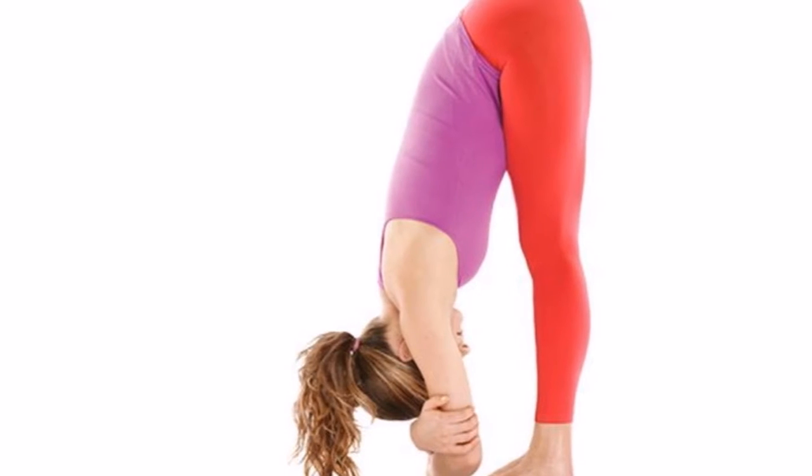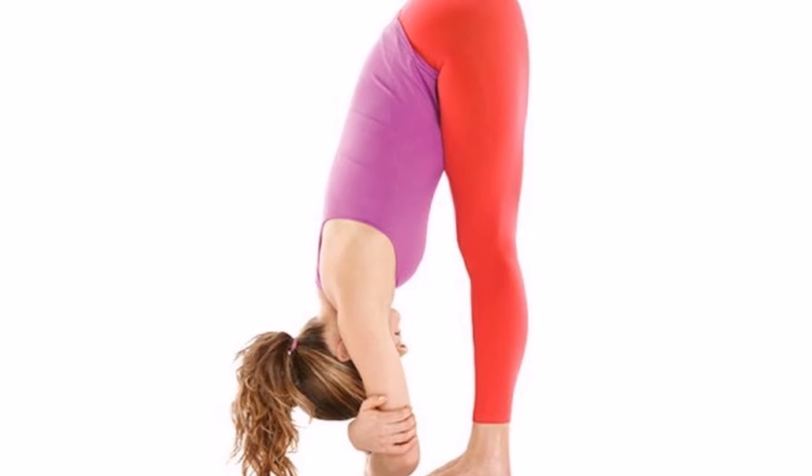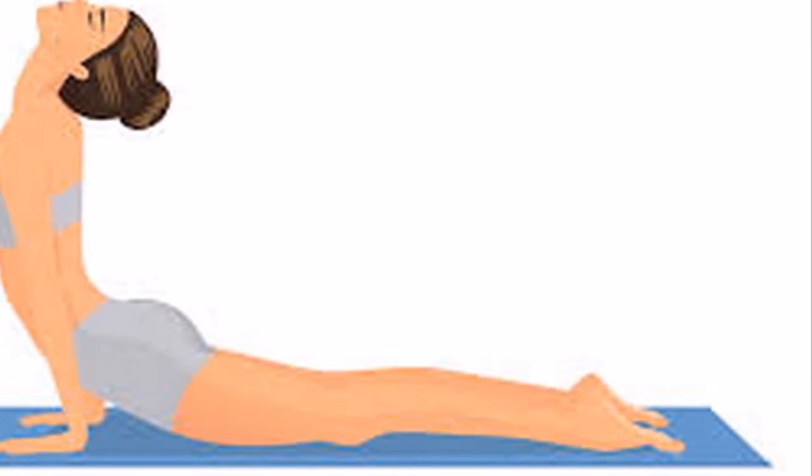For that purpose, we have 5 easy moves for your back. It is recommended to perform them a few times a week.